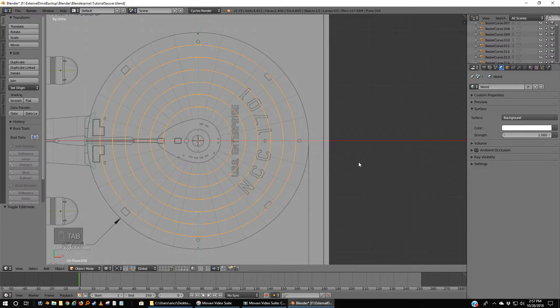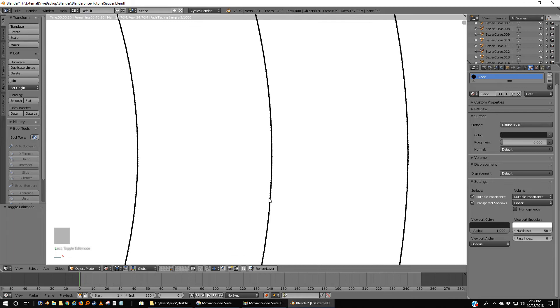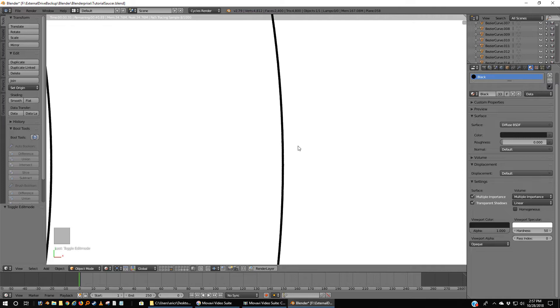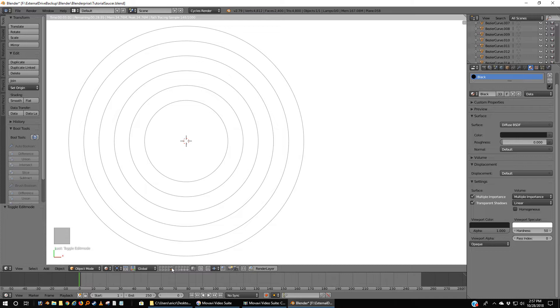When I tab out — let's go to material, yeah it should still be black — if I change this to rendered we get nice circles. You can get in fairly close without seeing a lot of jaggedness. The closer you get, sooner or later you'll actually see the segments it's made out of, but that's not important at the moment.